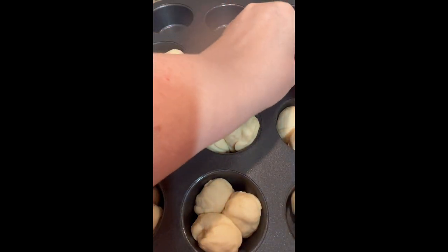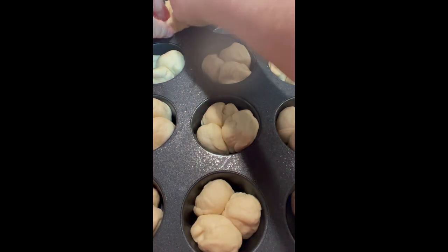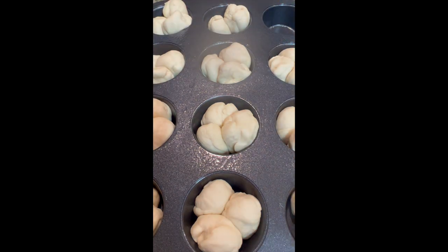Then I'm going to divide it out into 72 little equal-sized balls and put them into my greased pan. It took me a while to do this — one pan looks bigger than the other because it took me forever to get the second pan laid out.